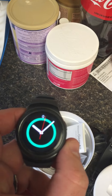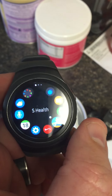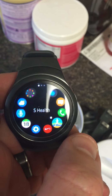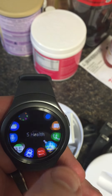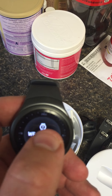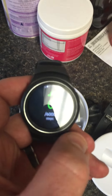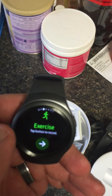The watch is on here now. You'll see we have the main face of the watch. Go to fitness here and you can track your fitness — when you're walking it tells you how many steps you've done and what kind of exercises they have.